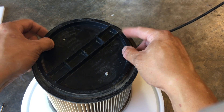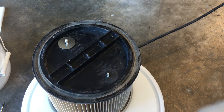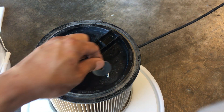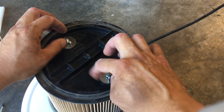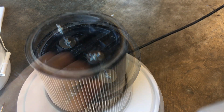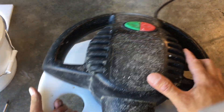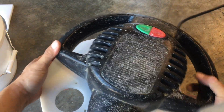I had previously marked and drilled these two holes. I'll throw a fender washer on there. It's a nice snug fit.